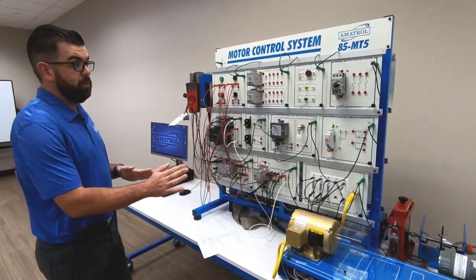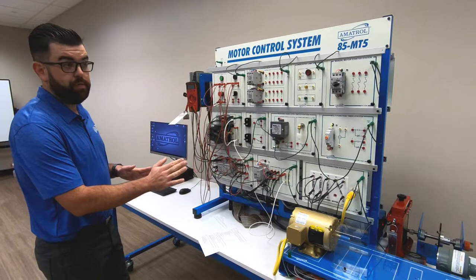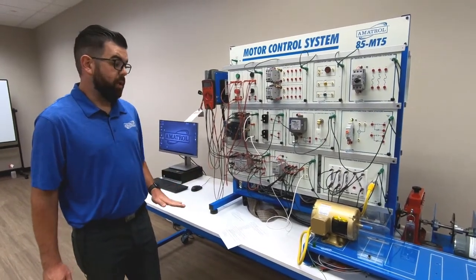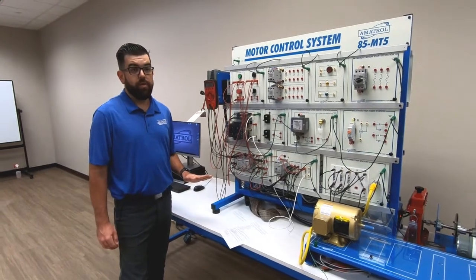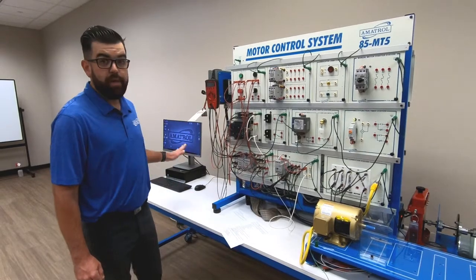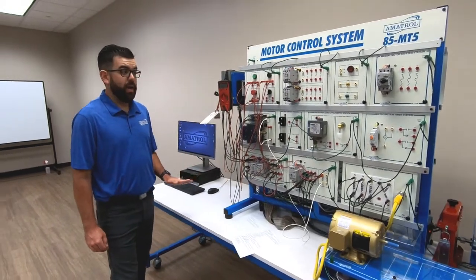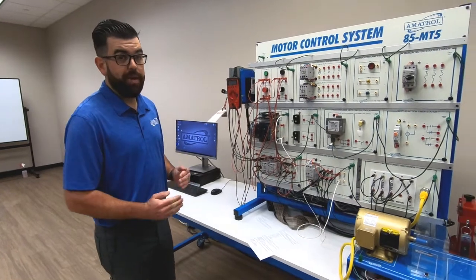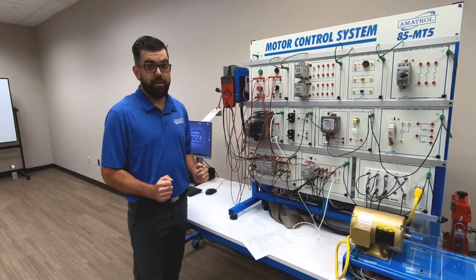Those are all available to add on separately to the standard system. The other add-on I highly recommend is our Fault Pro troubleshooting system. It's a patented system that Amitrol created to work with PC based software to tie into this system, allowing you to digitally insert faults — which can really take that troubleshooting training to the next level.